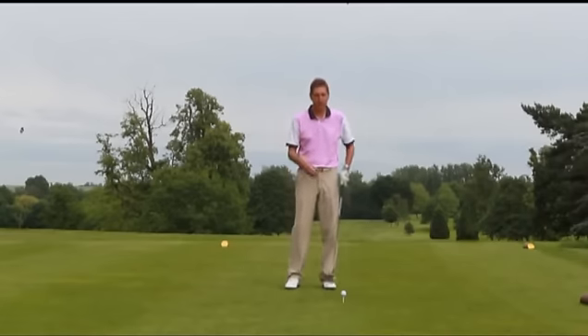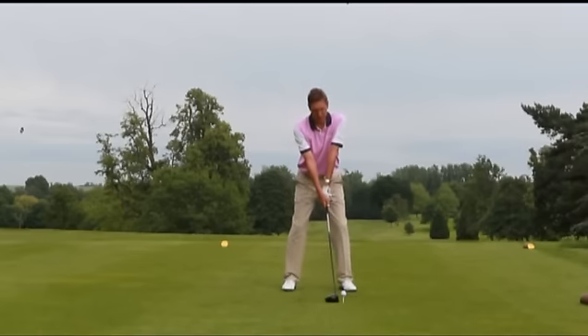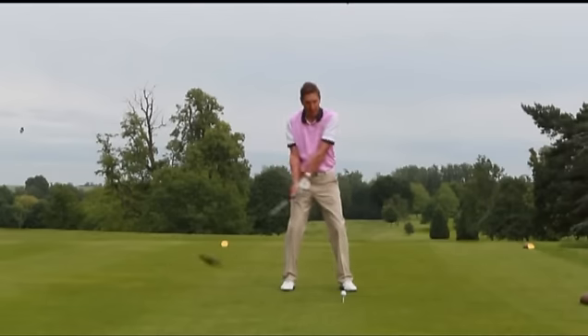One of the faults I quite often come across is people getting too tight and too tense over a driver because they've grounded the club there, they're getting tense, they're worrying about how far they're going to hit it and then they snatch the club away.